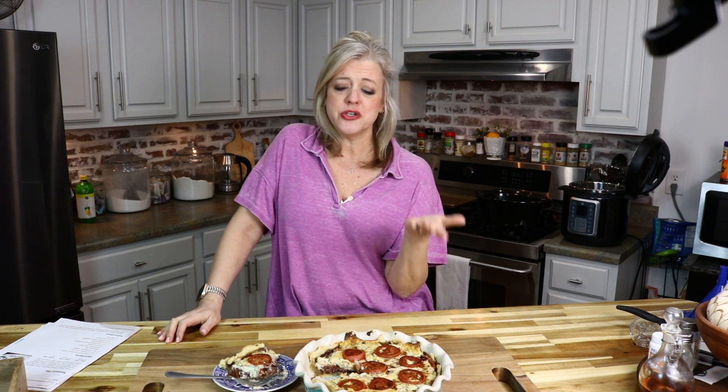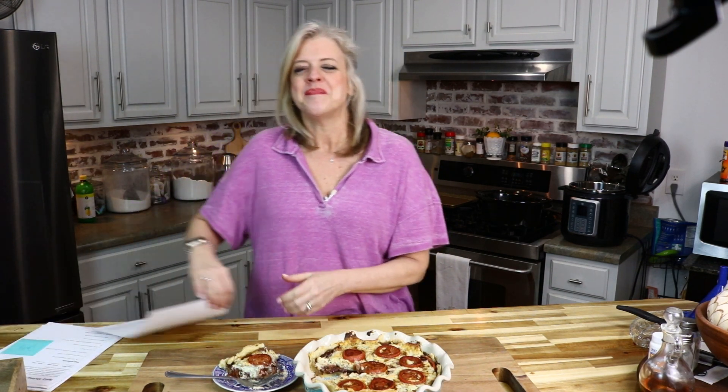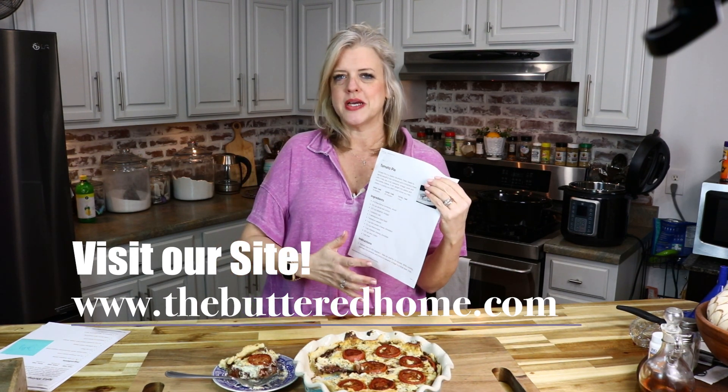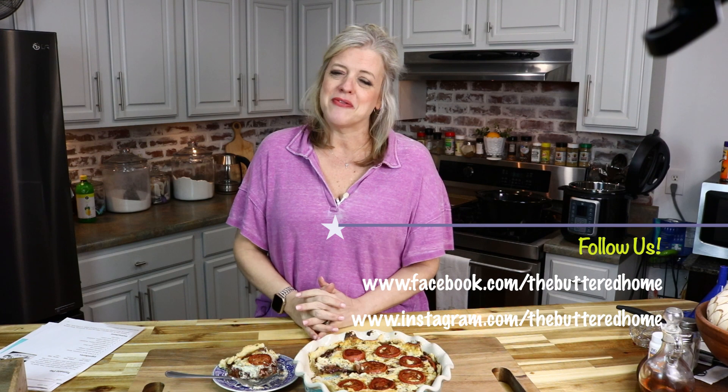We used Roma tomatoes that I got at the grocery store, but you can use fresh tomatoes — you just need about the equivalent of two cups of tomatoes, thinly sliced so that they almost melt in your mouth. We hope that you'll try this recipe and love it as much as we do. It can be found over at thebutteredhome.com — a nice printable recipe with room in the margins so you can make notes to make this recipe your own. Make sure you're following us on all of our social channels.